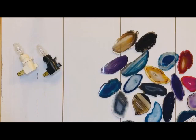Hello Craftwarehouse followers. Today we're going to be learning how to make a really fun, cute, trendy agate slice nightlight.